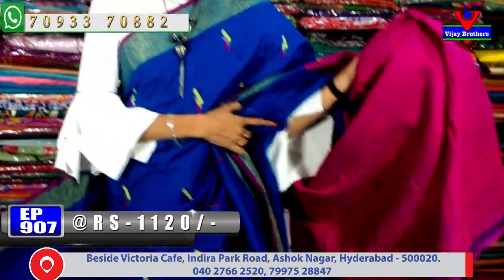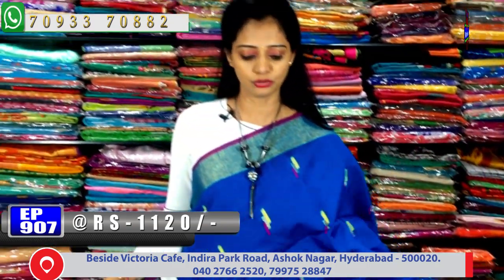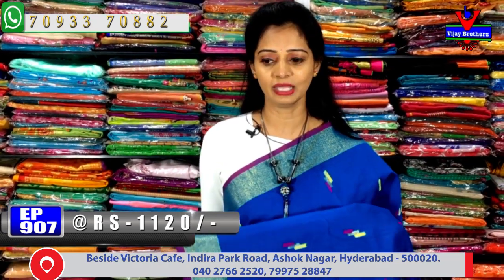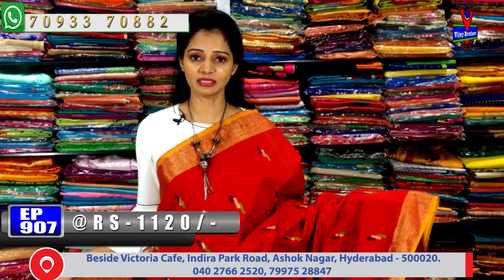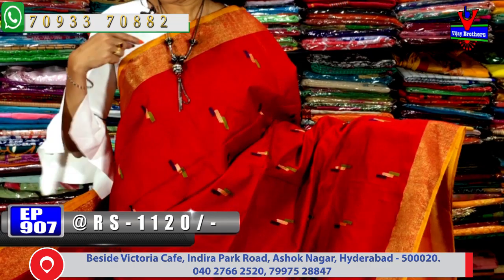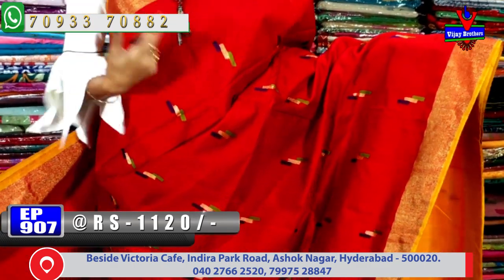This color is available for only Rs. 1,110–1,120. Now let's see some colors in this model. Next, the same design is available with base colors and border colors changed. Yellow color combination with gold color border on two sides — the same border on both sides.